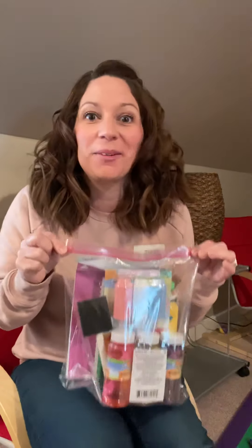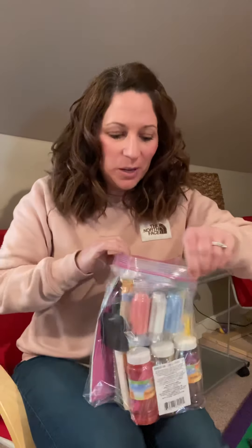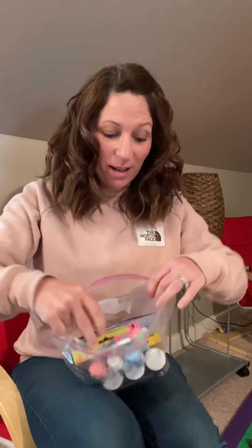Hey guys, it's been a while since I've recorded a video for you, but I wanted to walk through your new packet with you. We sent you guys some fun new things, so I wanted to tell you a little bit about them and the activities we have planned to do with them.